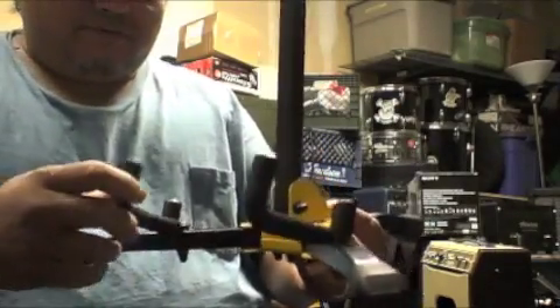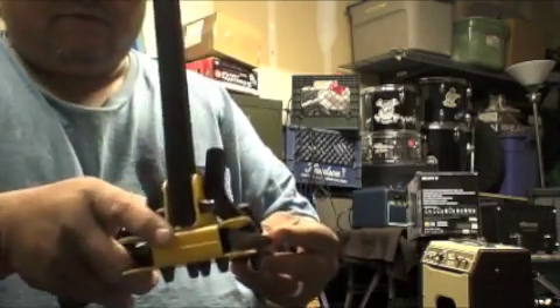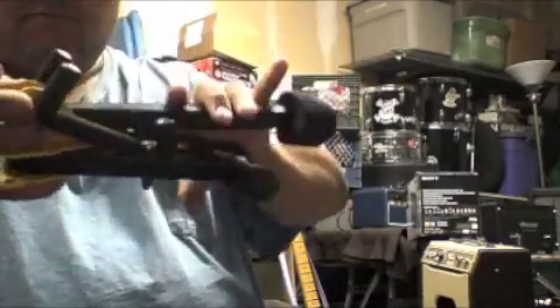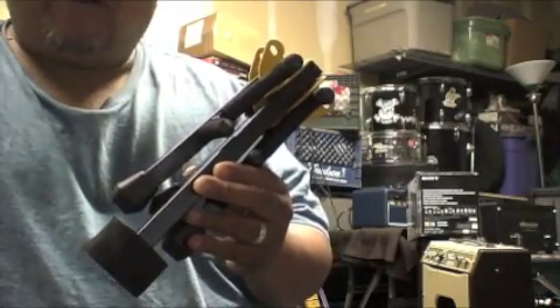Then to fold it up, put the hooks back in, press the locking buttons, and it folds right up. So there it is — the Hercules Mini Guitar Stand GS402B. We'll be talking to you.